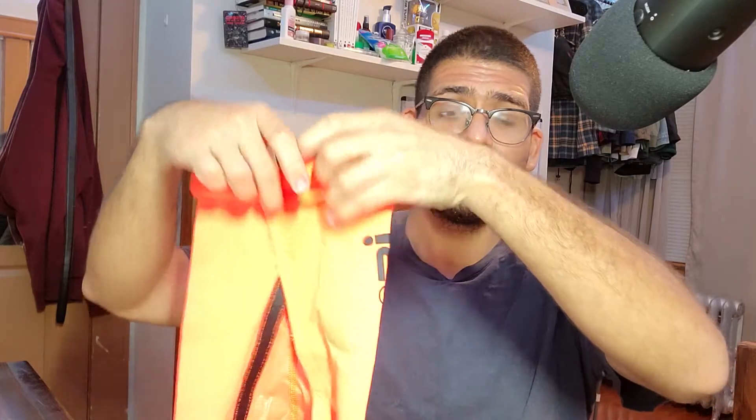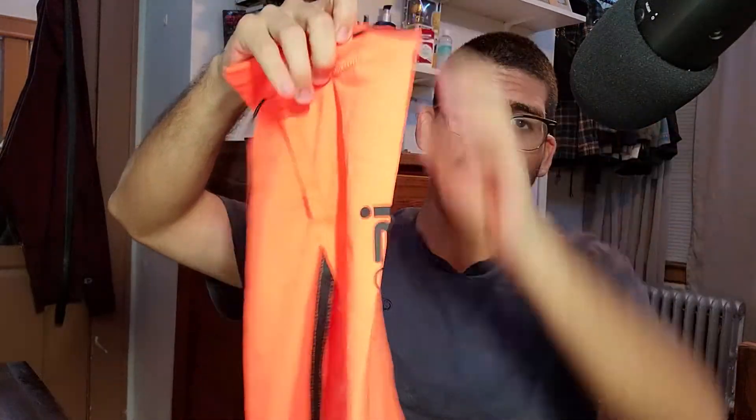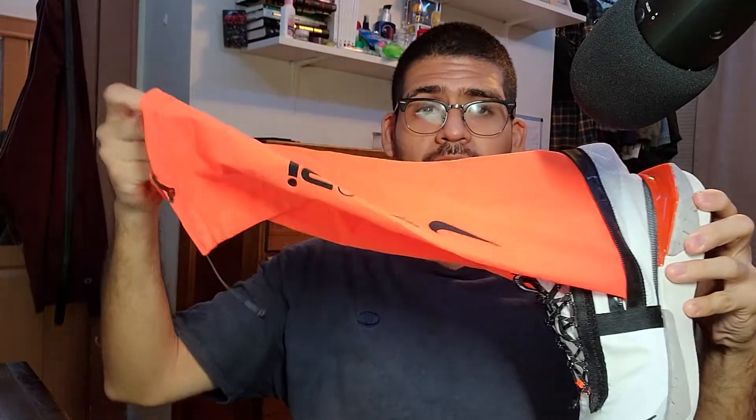Now to the part of the shoe that everyone has been eyeing. On the back we have this little pouch with a zipper on the side. And if we unwrap it — the little kangaroo pouch — we can see what hides behind it is a long, really long, bright orange shroud.